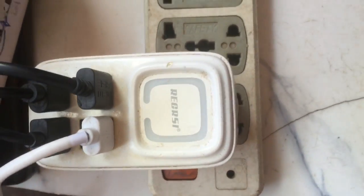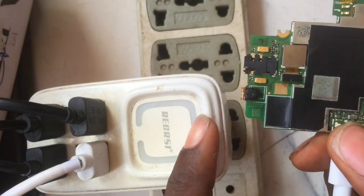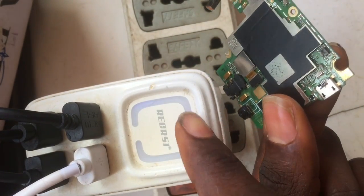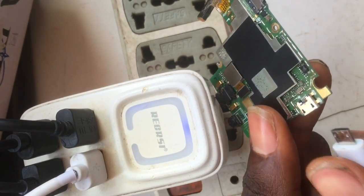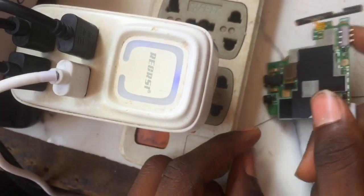So I'm going to troubleshoot this logic board to find where the fault is coming from. Don't skip any part of this video — stay tuned to the end to understand the procedure. I'm plugging it in again for you to see: the charger light is off. As I remove it, the charger light came back.